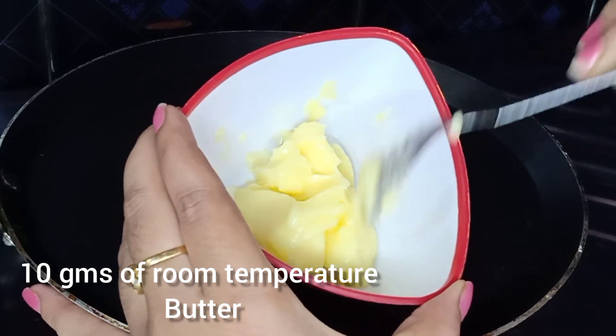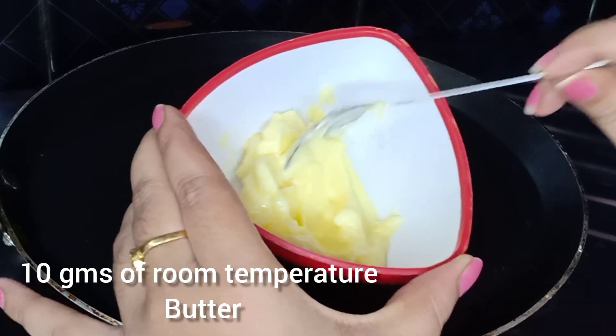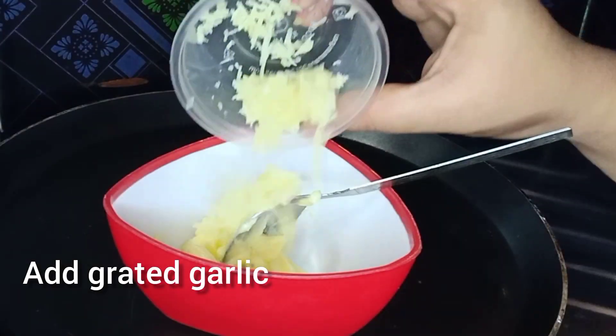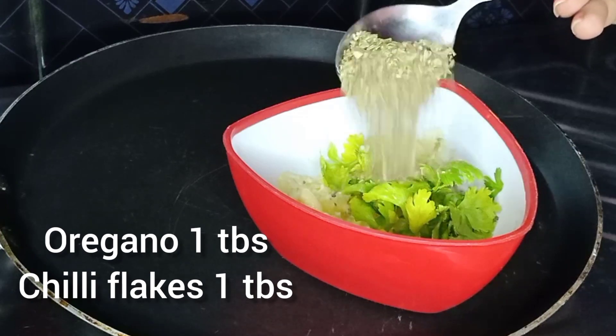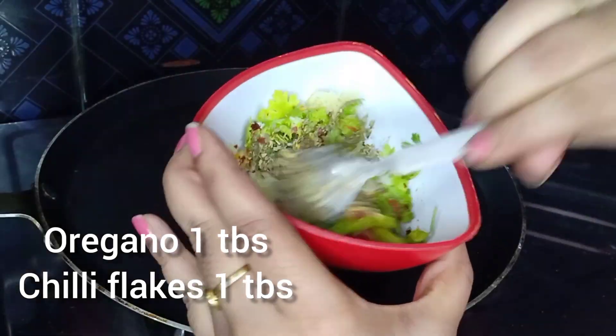I will add some butter at room temperature. Add some garlic. Add some oregano. Add some chili flakes.